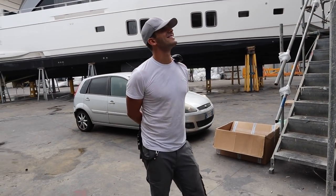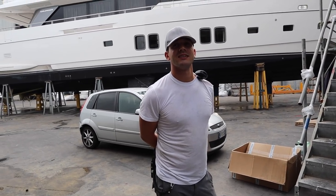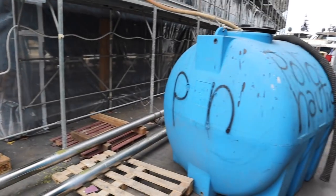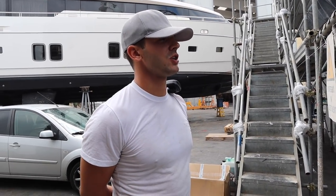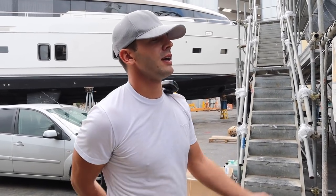Back outside with Flow Rider — he's just assisting the chief engineer pumping the gray and black tank into this blue canister here. Talk us through the process. Well, that's pretty much the most glamorous part about working on a superyacht!